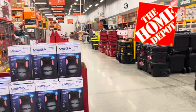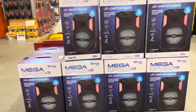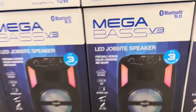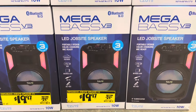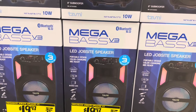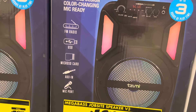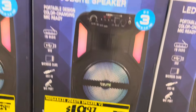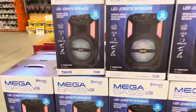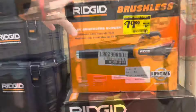I'm at Home Depot. We got some new 2024 sales and this is late January right now. This is a Megabass LED jobsite speaker. It's got a portable design. It's $19, it was $30. It says you can use FM radio, USB, auxiliary in, and as a mic as well. It's a 10-watt speaker and it's $19.